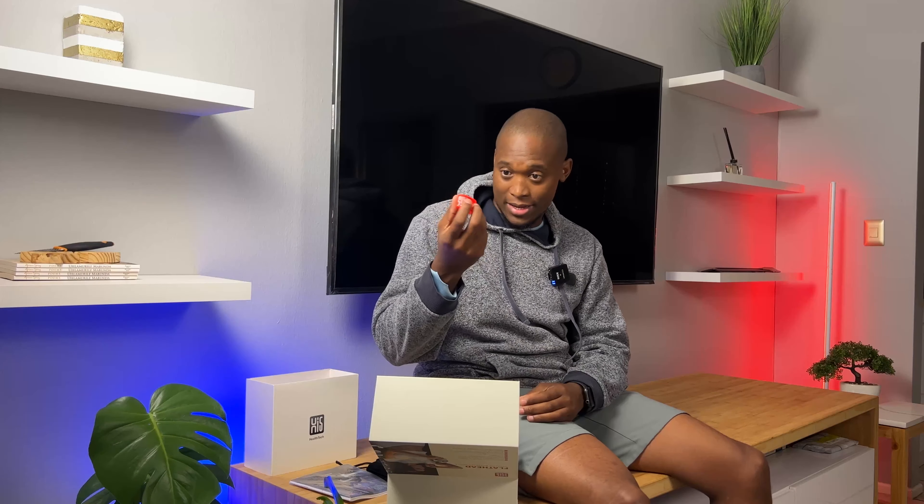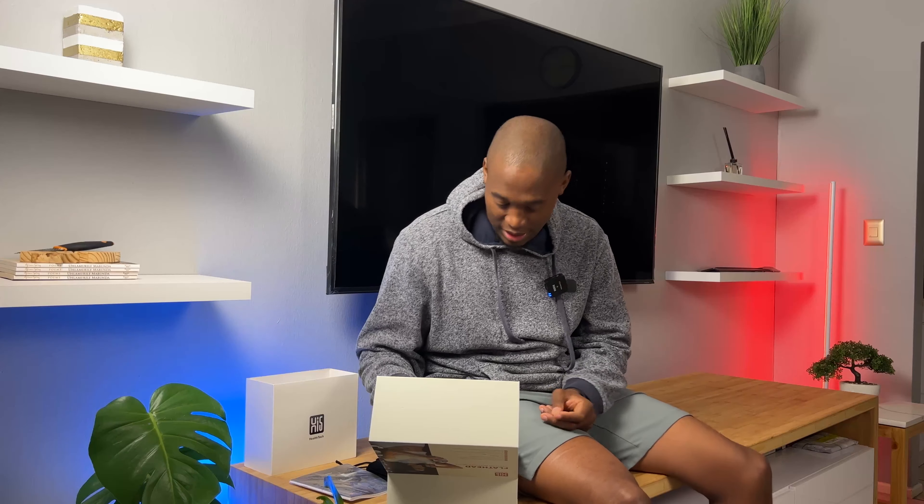Then there's this — I'm not sure what it is. It's not a headband, not a wristband. I'll probably read the manual to figure out what this is, because it's just a silicone ring — looks like one of those stress ball rings. I couldn't for the life of me tell you what that is.